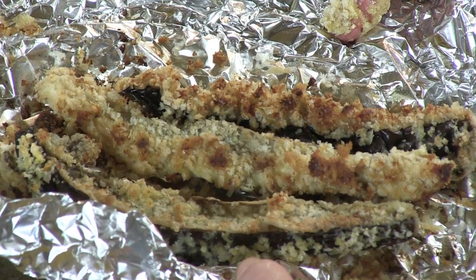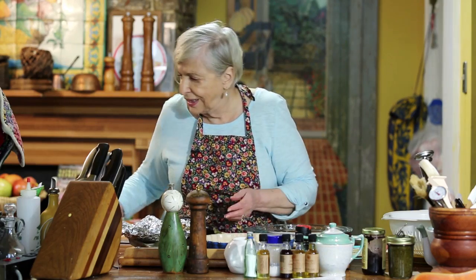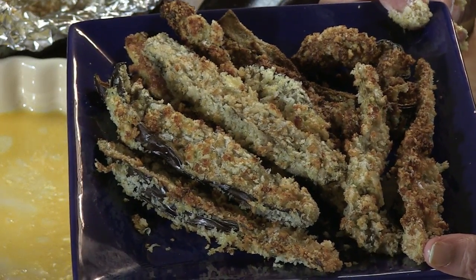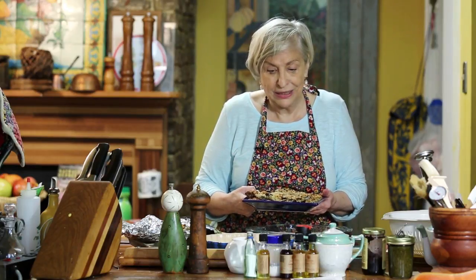Put it in the oven until it's nice and brown — I'd say about five to ten minutes. Then it comes out of the oven, and here it is. This is just a portion of all of that eggplant. I'm Natalie Dupree here for PostandCourier.com, and this is my crunchy oven eggplant.